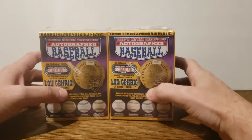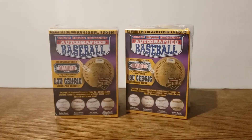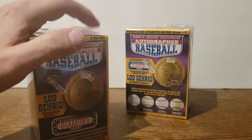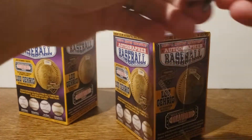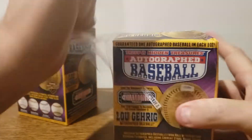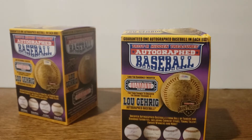Hey guys, Rusty here. As promised, I've got another two boxes of the purple box, the Series 10 2018 series. Let's just go ahead and dive right in. If you guys are new, please like, comment, and subscribe. I try to get stuff out for you guys as often as I can. If you're interested in more of this product, I've gotten quite a few breaks already this year, so take a look at those.